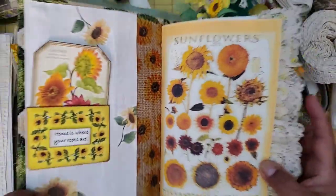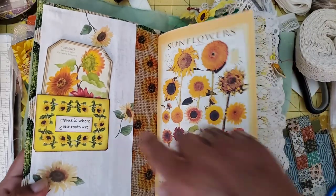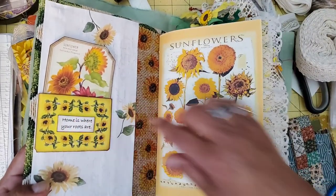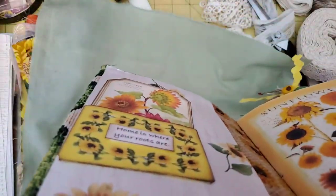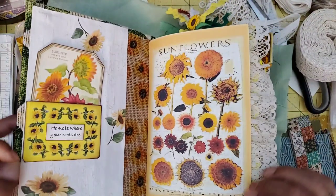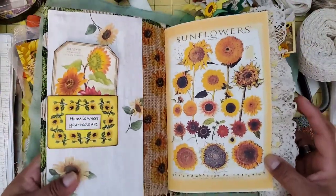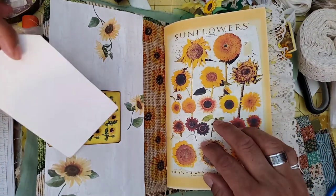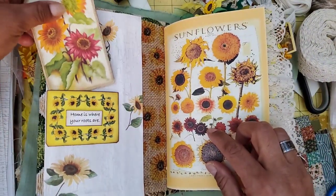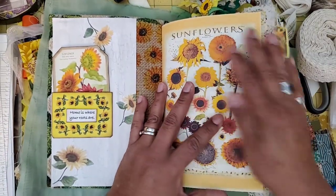On the inside you're already seeing the beautiful kit — this is part of the kit, so it's this pocket. I put that little bit on foam tape so it pops up a little bit. I like how that looks. There's also just a little journaling card where I'm going to put the title or what this book is about — I haven't written in it yet.